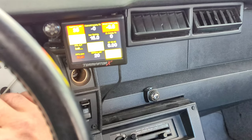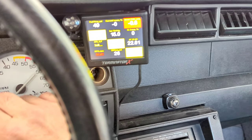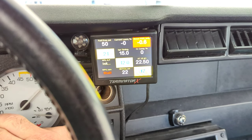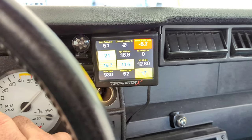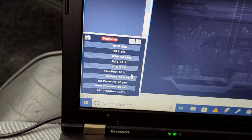Oh hey hey hey — oh yeah! Son of a bitch. Let me prime it again. 22 pounds of oil pressure, 21 degrees. Look at that — what a machine. Alright, flex fuel is 63%.